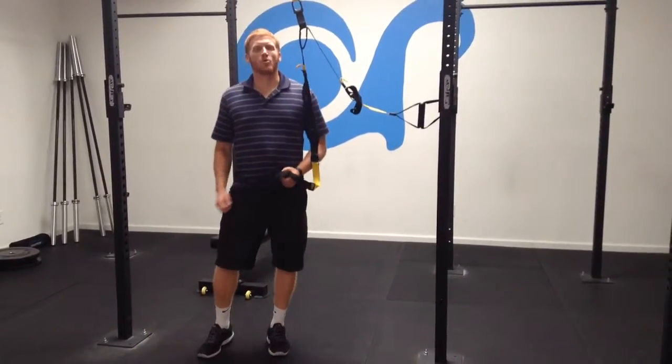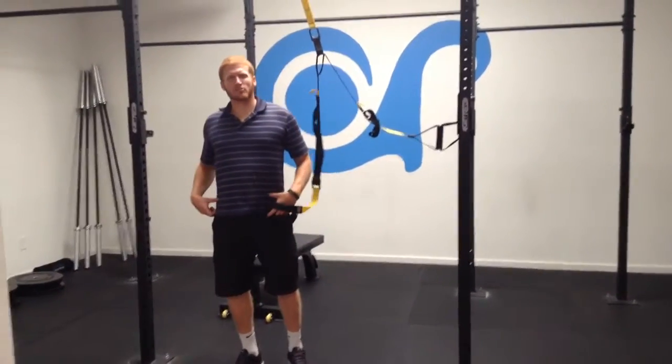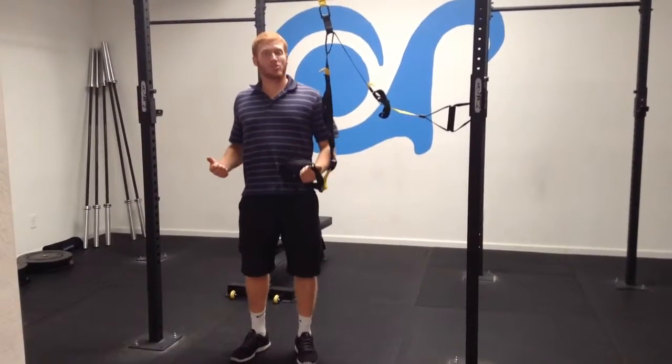The TRX Single Arm Hold is a stability exercise for the glutes, hips, core, and the shoulder.